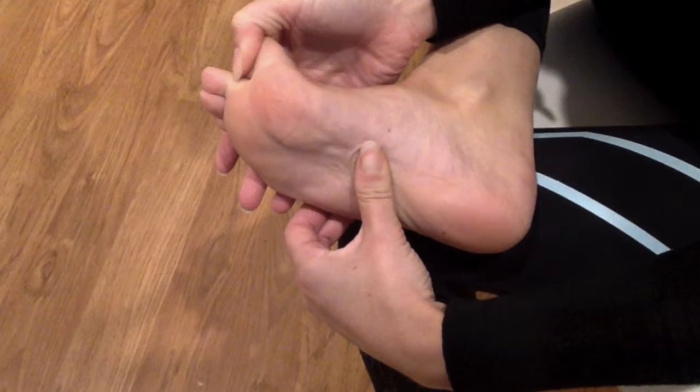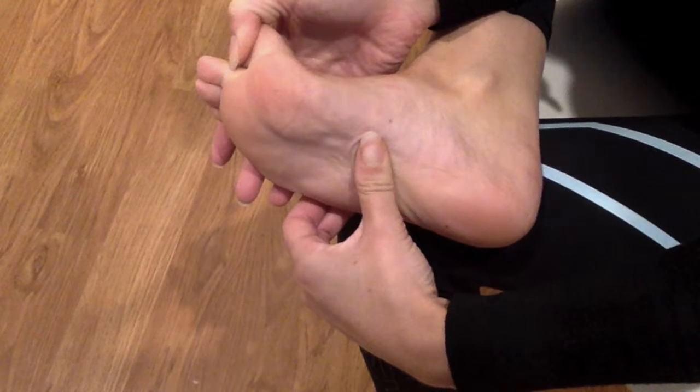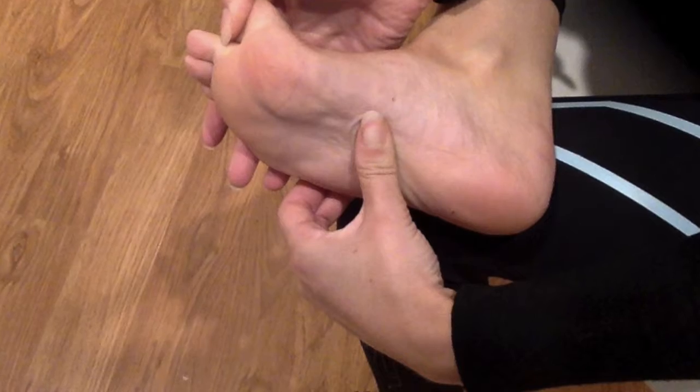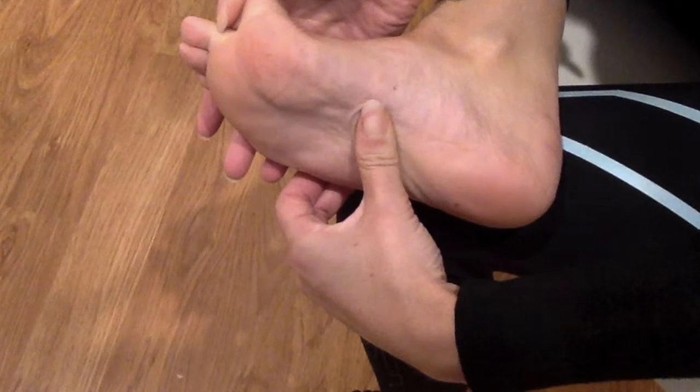Place your painful foot on the opposite knee and, pulling the big toe back as in the picture above, massage the arch area. This should warm up the muscle and reduce your first step pain.